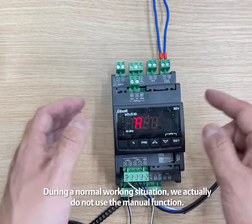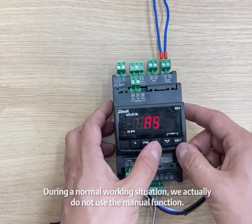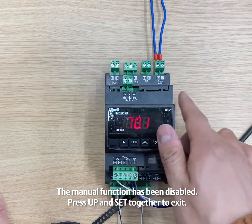During a normal working situation, we actually do not use the manual function. The manual function has been disabled. Press UP and SET together to exit.